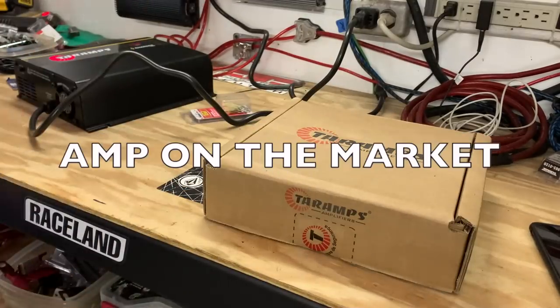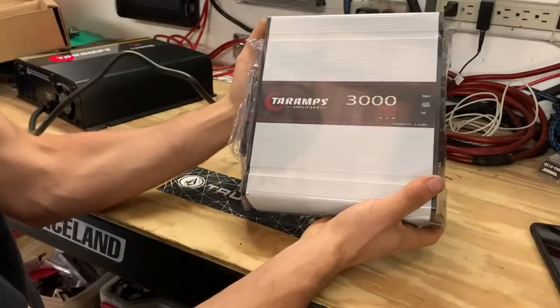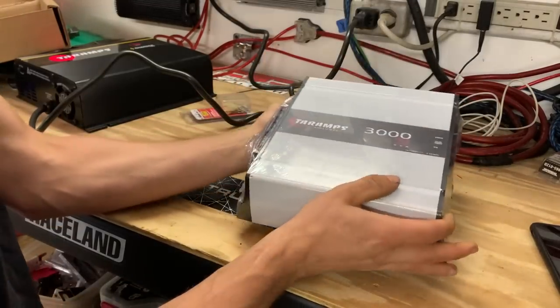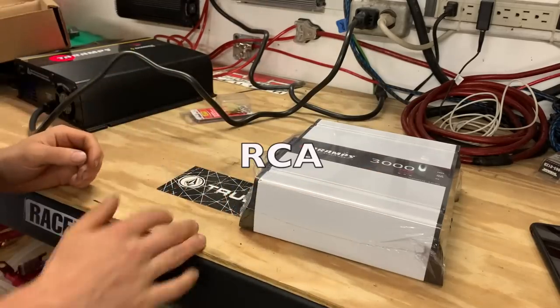This here is the coolest 3000 watt amp on the market. Not only is it small enough to fit in the size of basically two of my hands, but it also has Bluetooth, USB, AUX, FM radio, and RCA inputs.